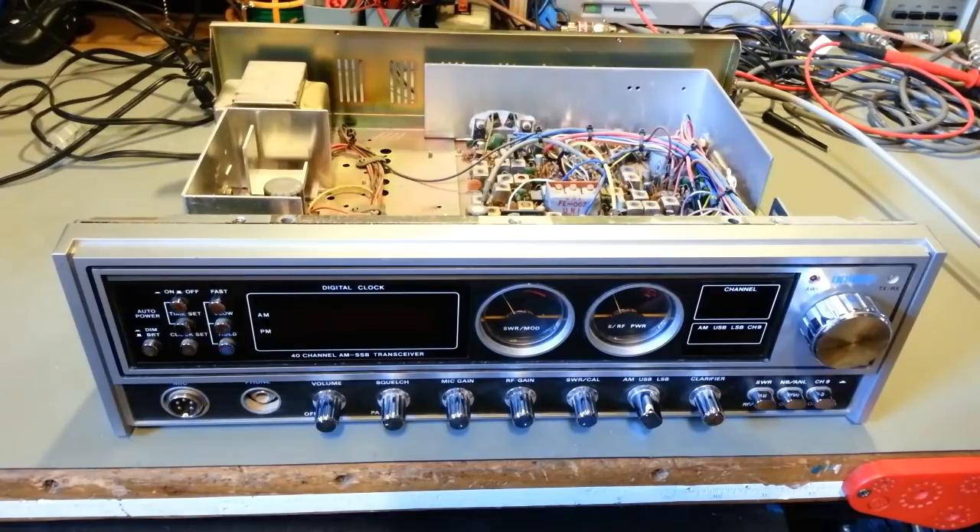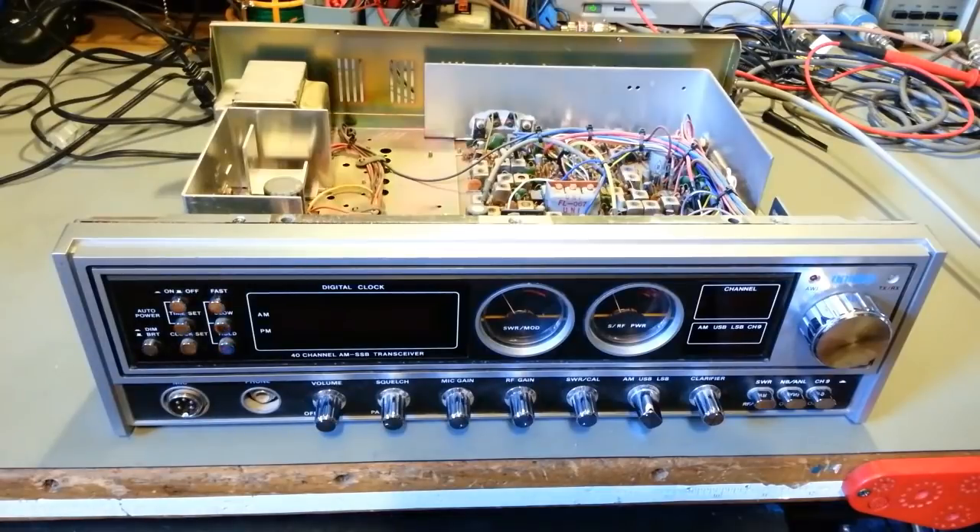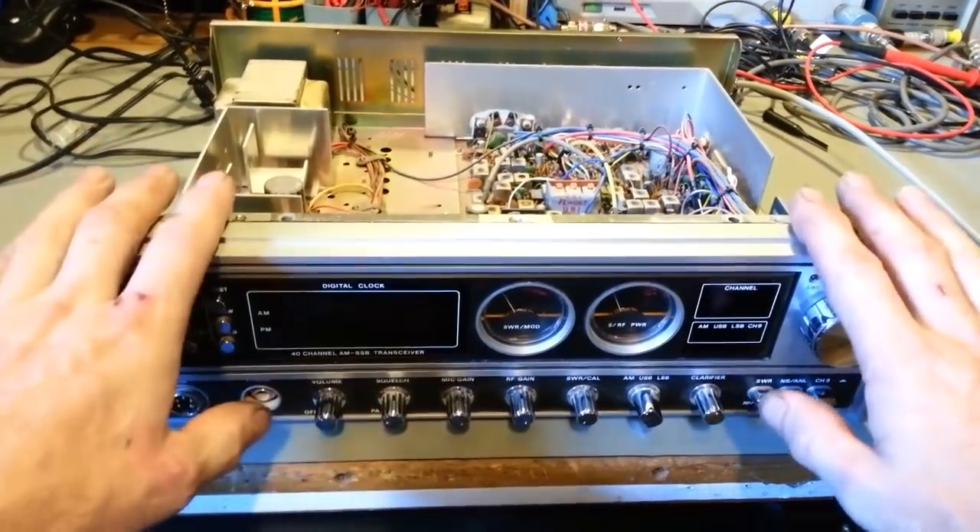Redone means just give it a basic check over, see what it needs. He wants the electrolytic capacitors replaced, and then we'll fault find if there's any fault. I haven't done anything to it yet other than remove the top cover and the bottom cover. I think I'm going to make this video about what to do when you get an unknown radio.